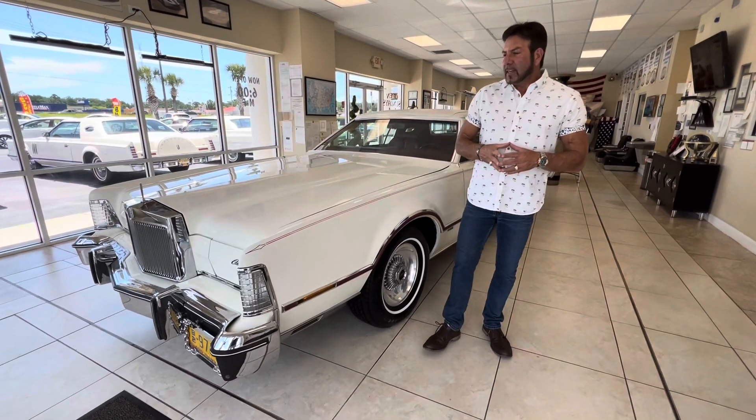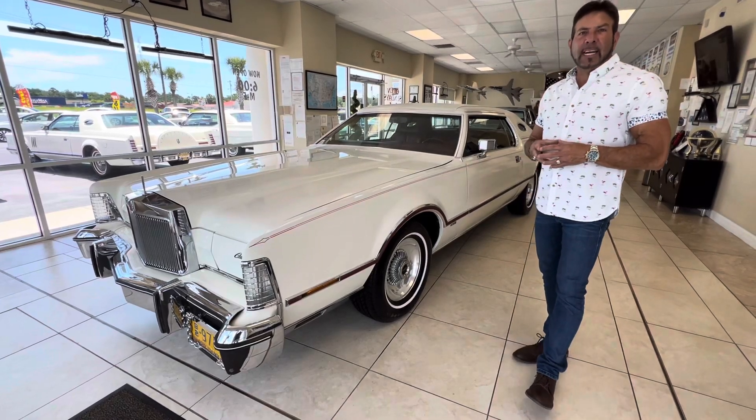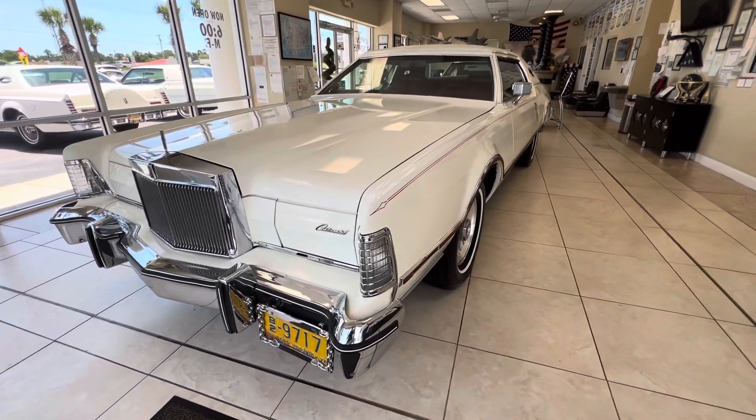Hey guys, it's Bill from Competition Cars. Today we're doing a walk around on a 1976 Lincoln Mark 4 with 29,000 original miles. I'm going to go around the car and talk about paint, the condition, and what we've done to this car.